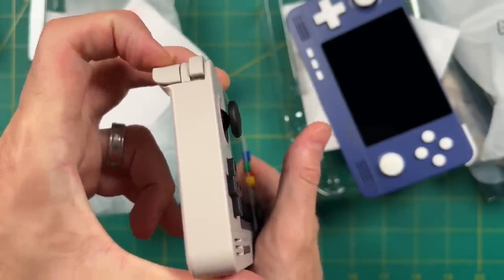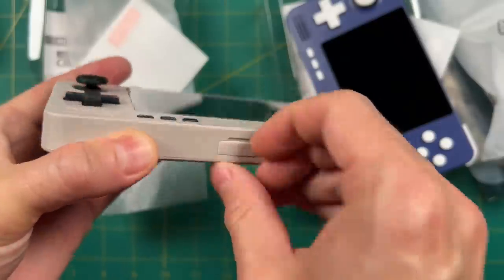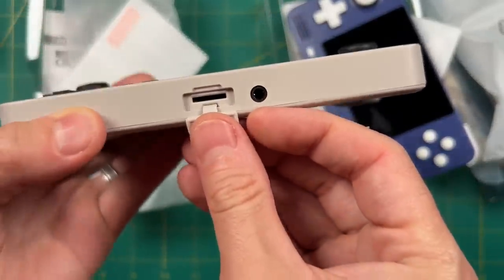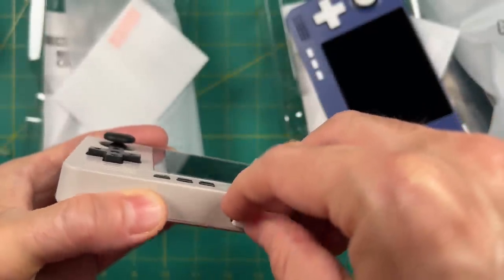I'm a big fan of the fact that they stack the buttons like on the Nintendo Switch. On the bottom we have a headphone jack and an SD card slot, covered with a little piece of rubber. Just like with the Retroid Pocket 2, it's a pain to get open and close again, but luckily you don't have to access it that often.